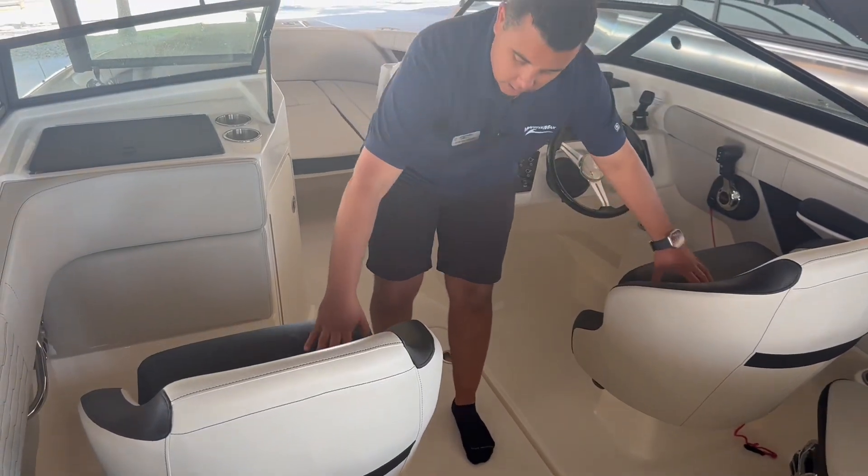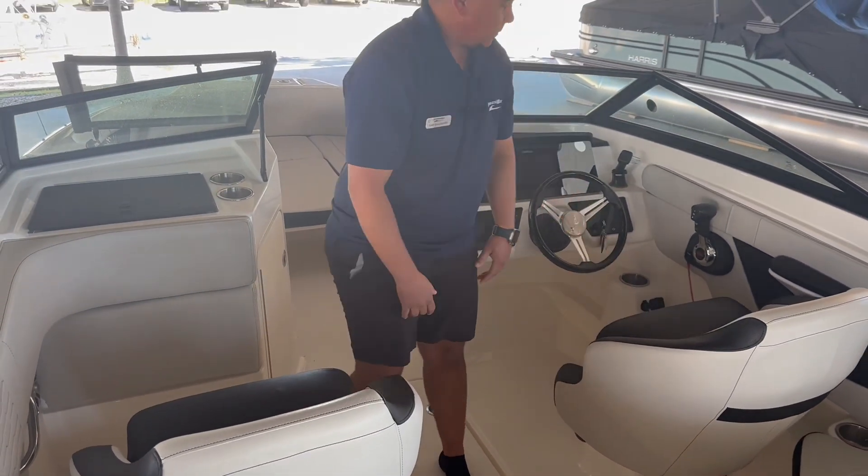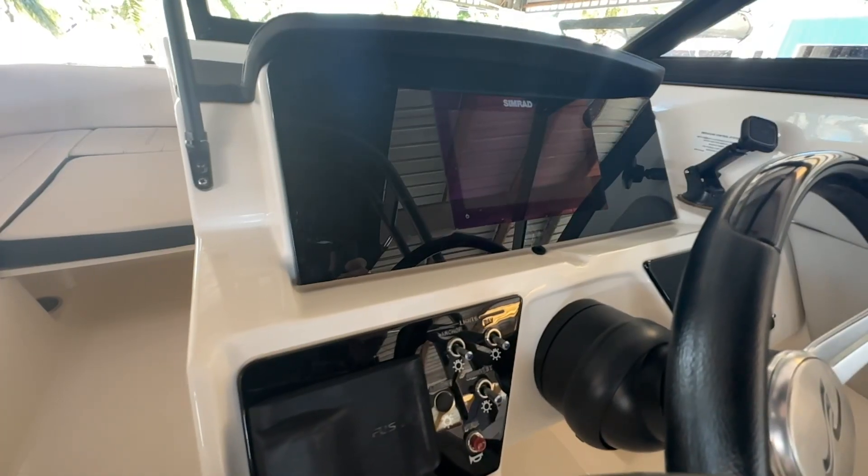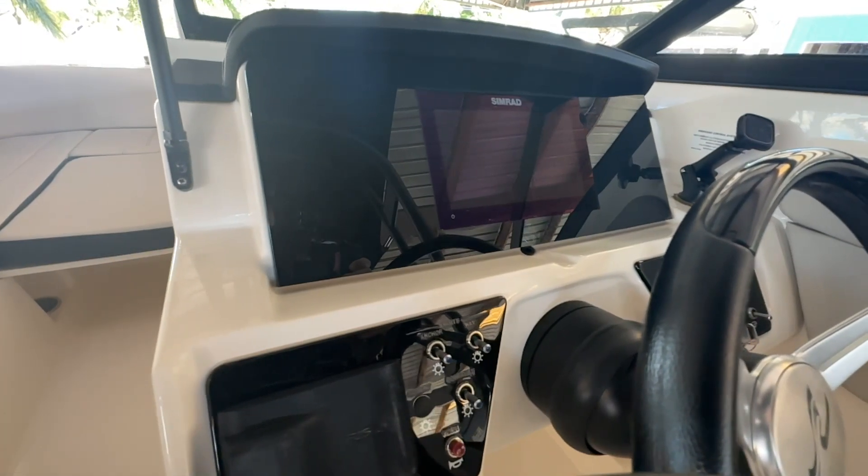Dual captain chairs with flip-up bolsters. Here you have the Simrad with all your GPS, depth, and Fusion radio.